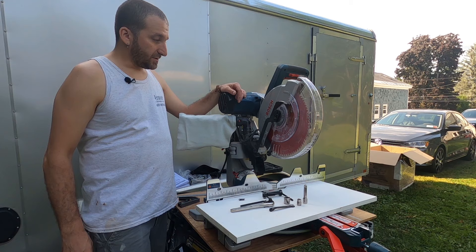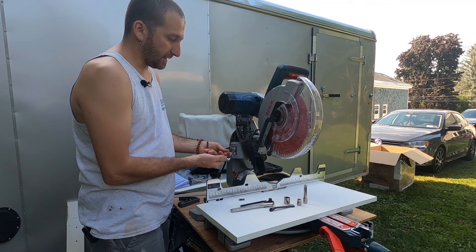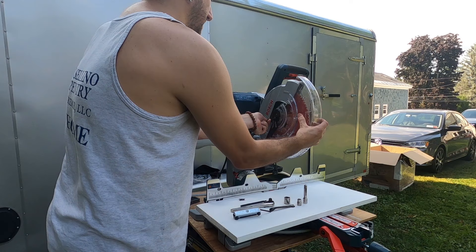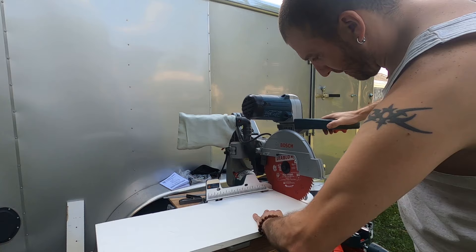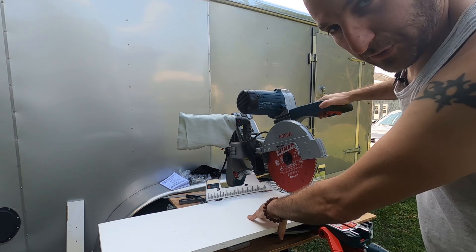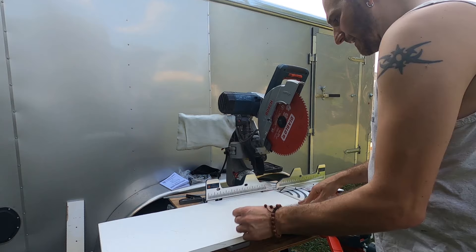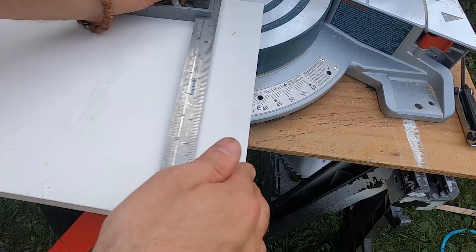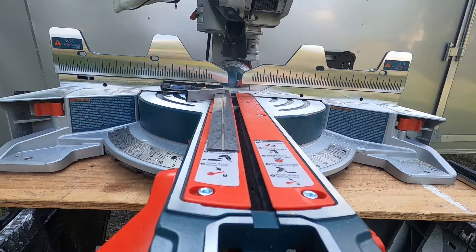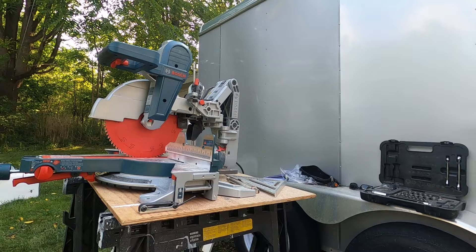The first thing I want to do is take the guard off because when trying to set it, the guard's just in the way. It's the same process as taking the blade off. Make sure you unplug the power before we do this. I'm going to set this down and lock it in place so I can work on it. Once you have it locked down, the blade guard is out of the way so we can see the blade.